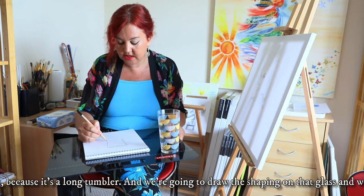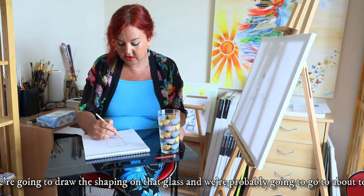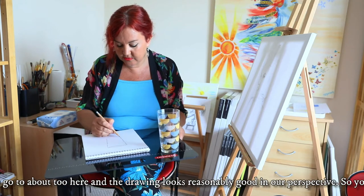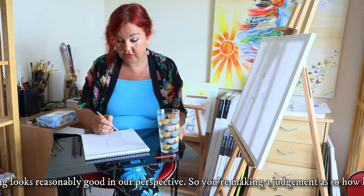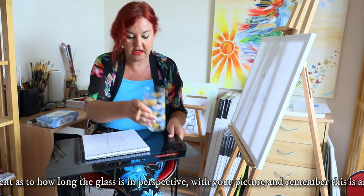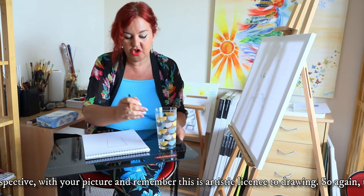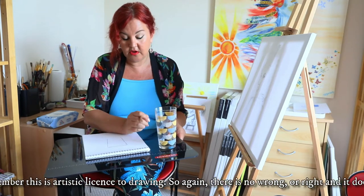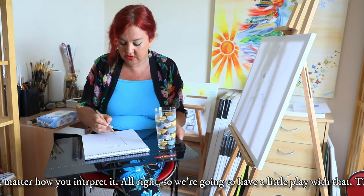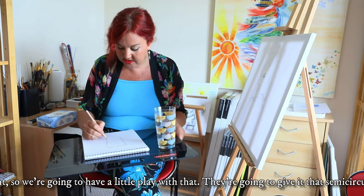It's a long glass because it's a longer tumbler and we're going to draw the shaping on that. We're probably going to go to about here in the drawing — that looks reasonably good in our eye perspective. You are making a judgment as to how long you think the glass is in perspective in your picture. Remember there's artistic license in drawing, so if you get it wrong, it doesn't matter.